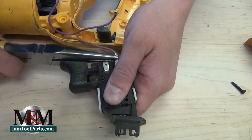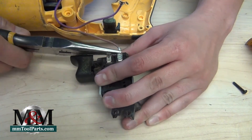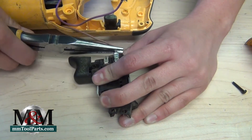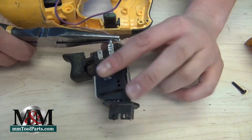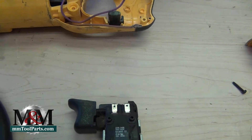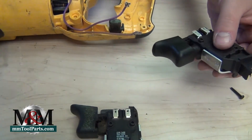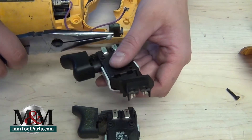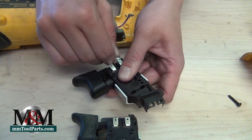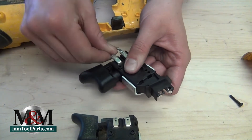This one is stuck on there good — there we go, shimmy that off. Then we're going to grab our new switch, which obviously looks a whole lot better. We're simply going to replace these wire leads in exactly the same way we pulled them off. Snug those on down with my fingertips, then use a little extra pressure with the pliers to get them on there really good.